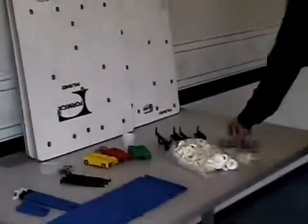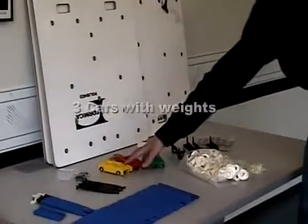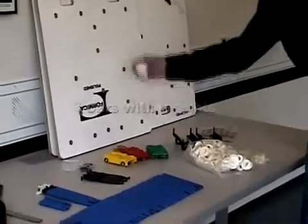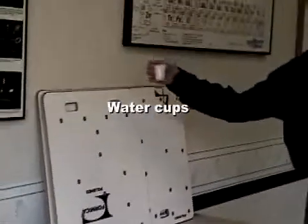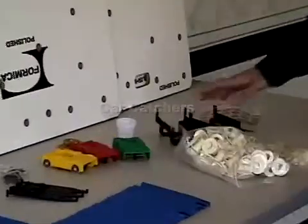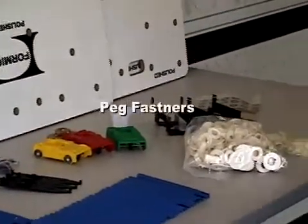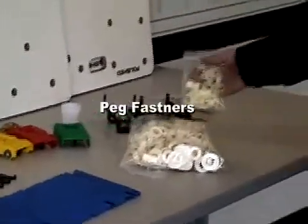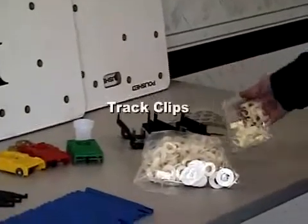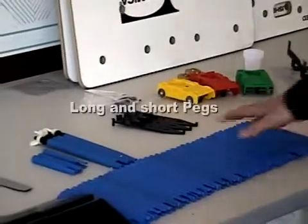There are some labels to label the panels and also label the cars. There are three cars with weights. Cups that you can put water in, so that if you have a loop set up. A couple of car catchers. These fasteners are how you secure the pegs to the board, and we'll show you how to put that together. These connectors here attach to the track for attaching the track to the pegs.